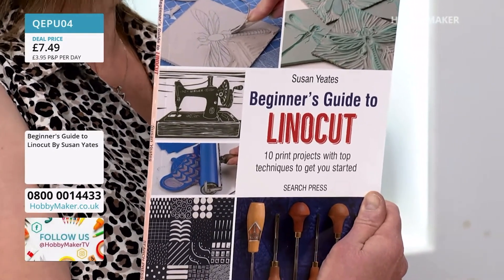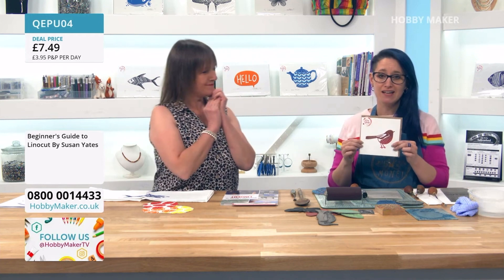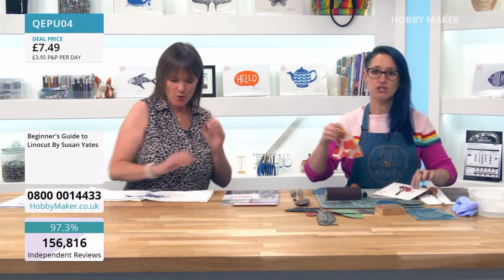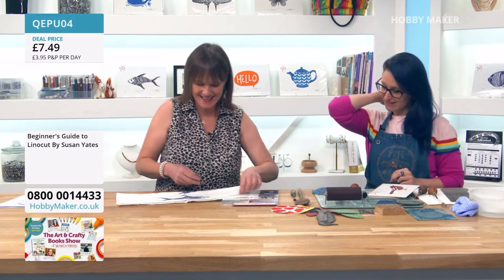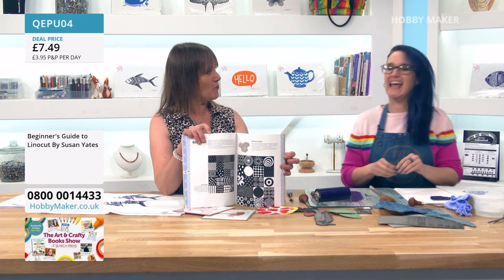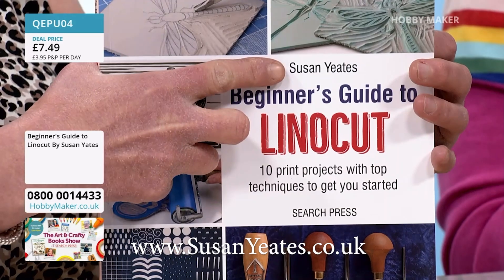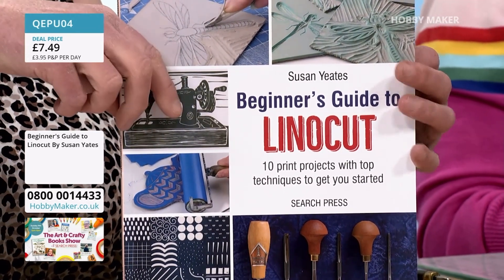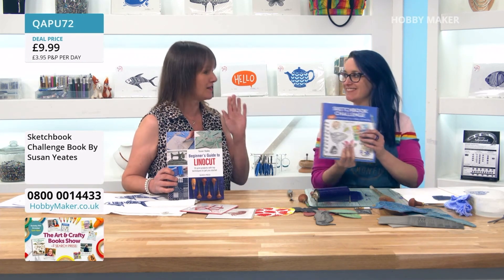In the book there are ten different projects. Lino cut can be used on paper to make fine art prints, or you can make greetings cards - this little Robin was a greetings card I made. You can print onto fabric too - I've got these little jam jar covers and tea towels. So lino cut can be used on paper and fabric essentially. If you want to visit Susan's website it's susanyates.co.uk - S-U-S-A-N Y-E-A-T-E-S - and she's got loads of examples, demonstrations, courses and a membership on there. Thank you so much, it's been super fun. Absolutely enjoyable - you are amazing, and good luck with the books!